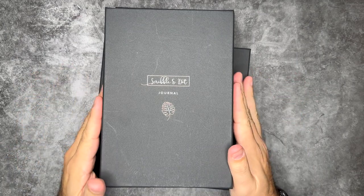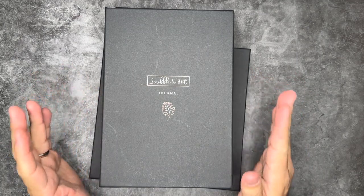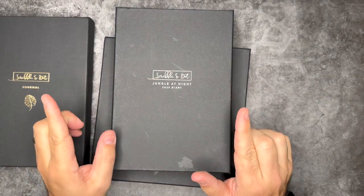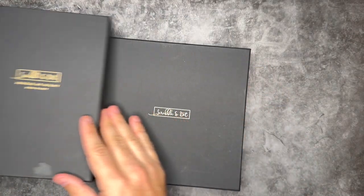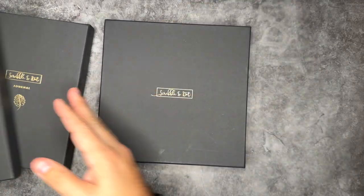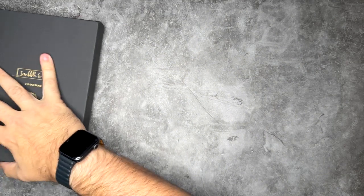We have quite the review today with all these Scribble and Dot journals. We've got the journal, which we'll take a look at first. We also have a beautiful Jungle at Night 2023 diary, and a square journal as well. So let's go ahead and start off with the Scribble and Dot journal itself.